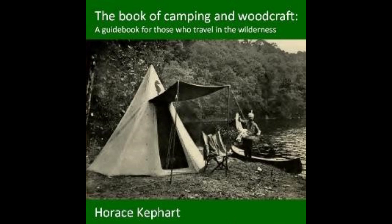Codfish hash: prepare salt codfish as above; when soft, mash with potatoes and onions, season with pepper, and fry like corned beef hash. Codfish balls: shred the fish into small pieces, peel some potatoes — use one pint of fish to one quart of raw potatoes — put them in a pot and cover with boiling water.